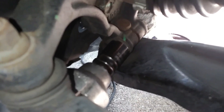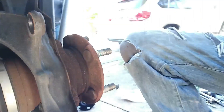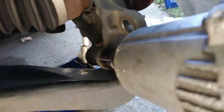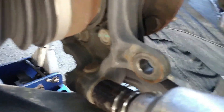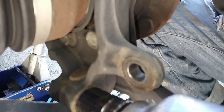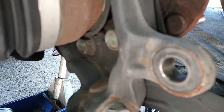Nine times out of ten these bolts are going to be rusted, so I spray a little bit of WD-40 on here and let it soak in. I also use the impact to spin the bolt to try to break that rust. Some bolts you can't spin — they actually have splines on them and you have to knock them out — but on this car it doesn't have splines, so once you get it spinning you can just tap it out.